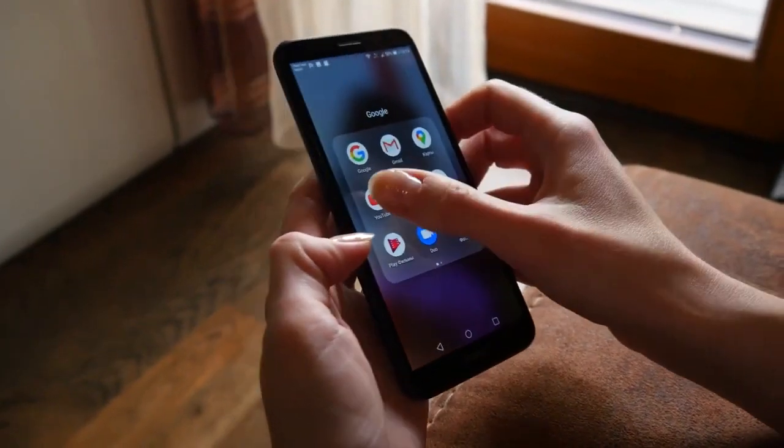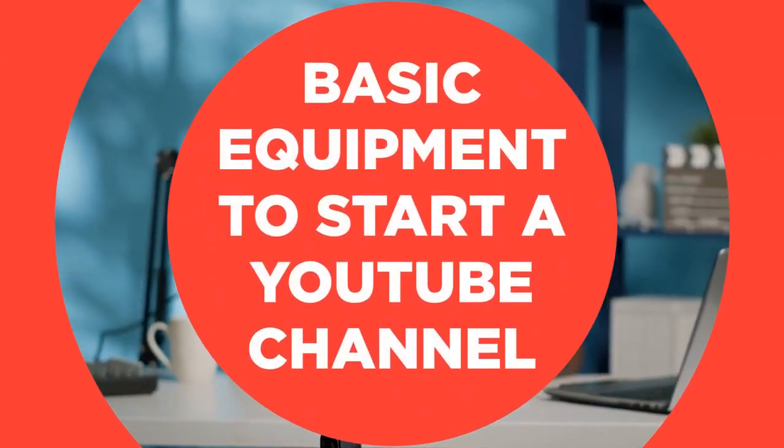Anyone can start a YouTube channel, just like owning your own TV station. But how do you start a channel on YouTube, and what equipment do you need? In this video, we're going to tell you the basic equipment to start a YouTube channel.